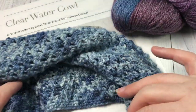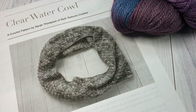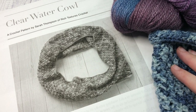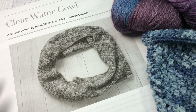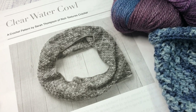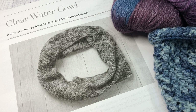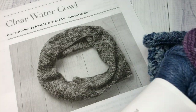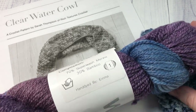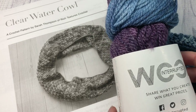The free written pattern can be found on my blog at richtexturescrochet.com — the direct link is in the description of this video. For this pattern you're going to need about 380 yards of a fingering weight yarn, or a yarn with a number one on the label. Today I'm going to be using this hand-dyed yarn by Wool Interrupted.